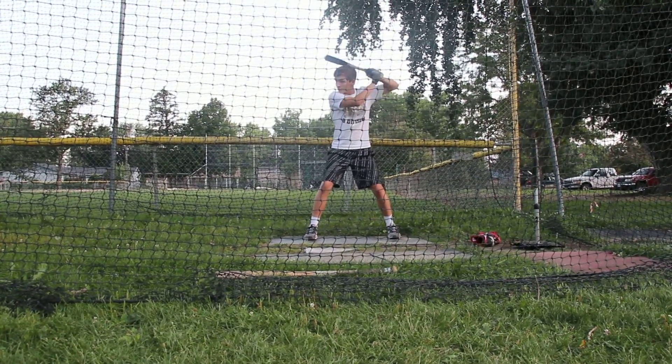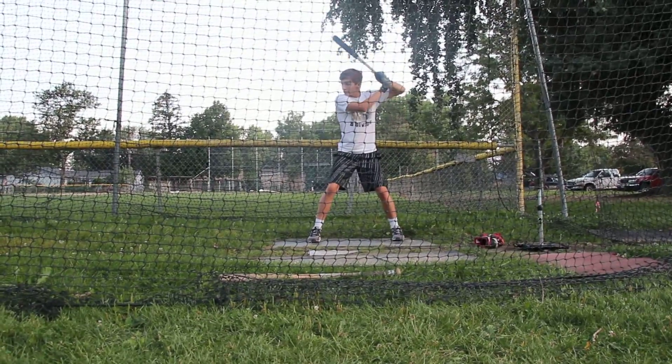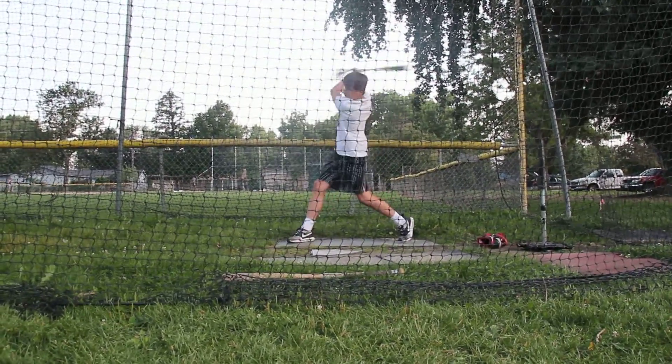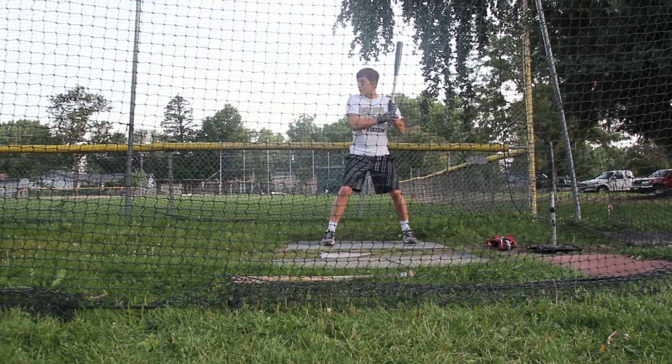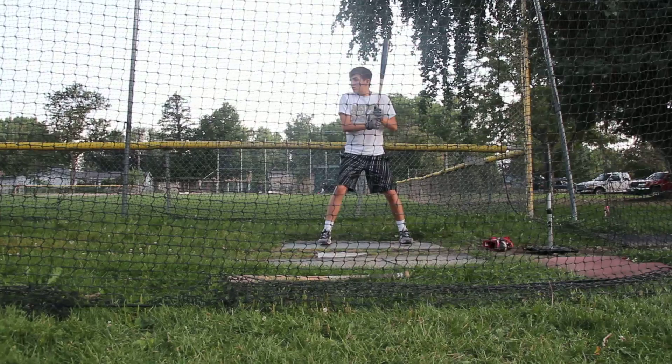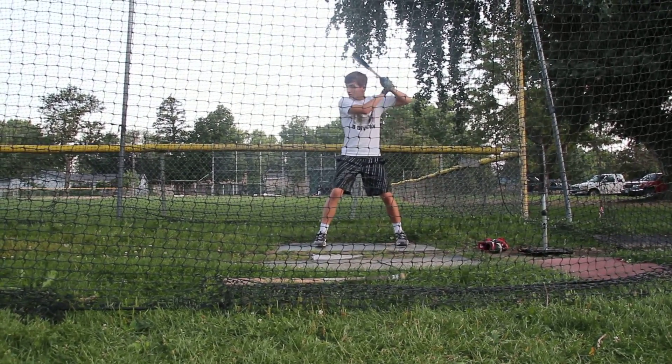There you go. Good. Yeah, I mean, that makes all the difference in the world. That's going to be one of those things you have to remind yourself. That's two years of having your hands and body square, so just continue to remind yourself.